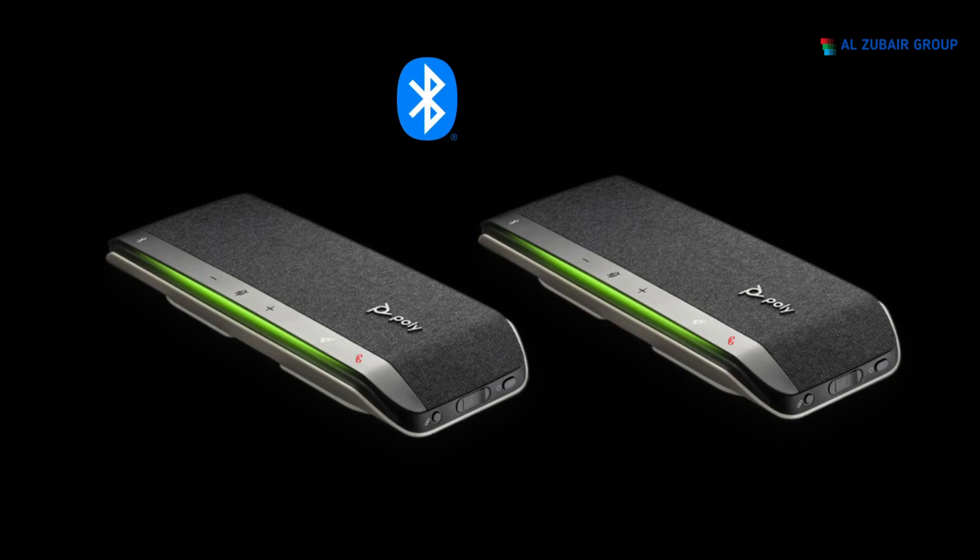Pair one speakerphone to your smartphone. To link speakerphones wirelessly, press both link buttons for two seconds. You'll hear 'connecting' and the LED will pulse white. Linking is successful when you hear 'connection successful' and the LED flashes white on both speakerphones. To end daisy chaining mode, press both link buttons for two seconds and you'll hear 'device disconnected.'